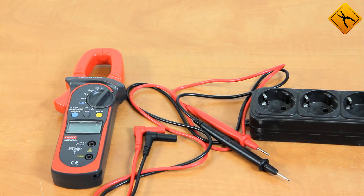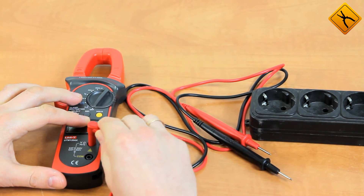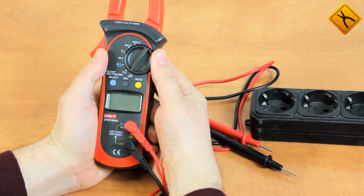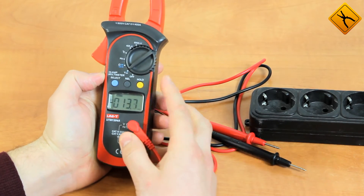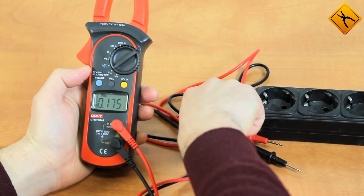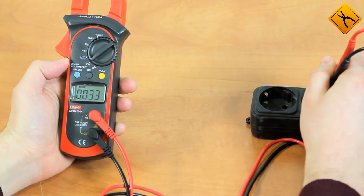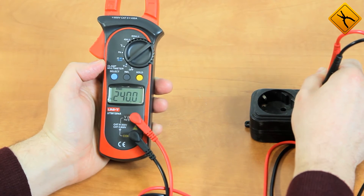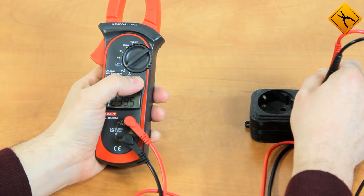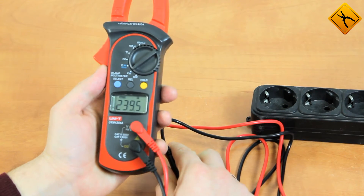Let's measure a power line voltage. This operation requires using the testing probes. Let's turn the meter on. The device is set to direct current voltage measurement mode. We'll switch to the alternating current measurement, and here we go. As you can see, the power line voltage is almost 240 volts. You can press the hold button to fix the measurement results.